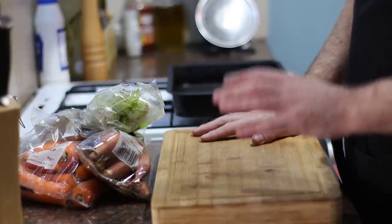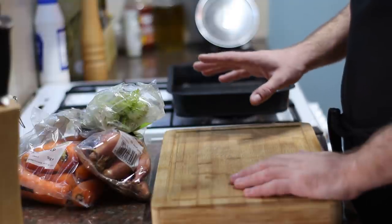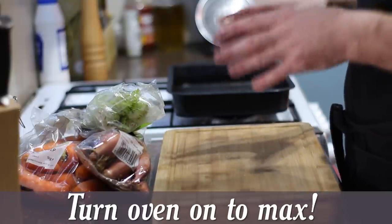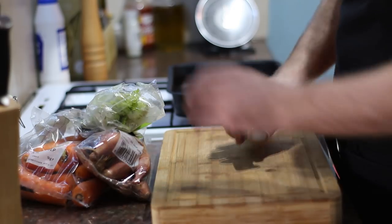Before we do any chopping, the first thing you need to do is get your oven on to its maximum setting — I've got mine on gas mark ten. Put it on as high as it will go, get it nice and hot, because we're going to need that initial high heat to get our crackling going. So I've got my oven on and the first thing I'm going to do is chop up some celery.